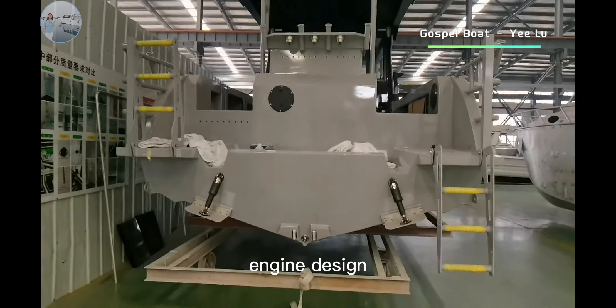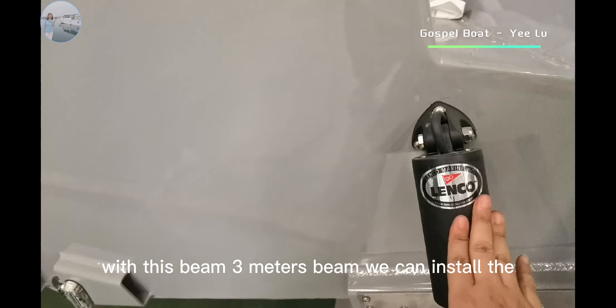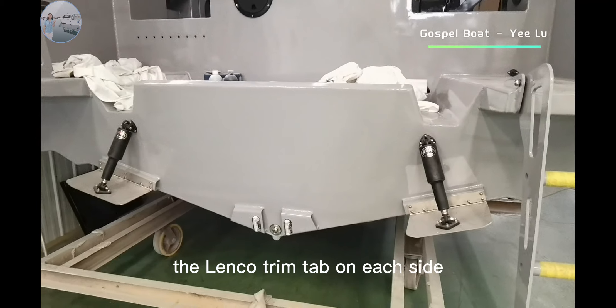This is the twin engine design. With this 3-meter beam, we can install Lincoln trim tabs on each side.